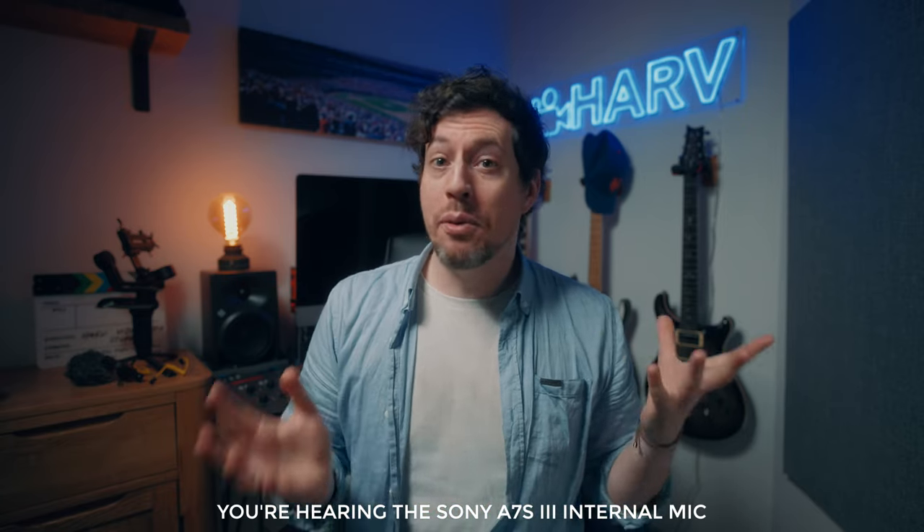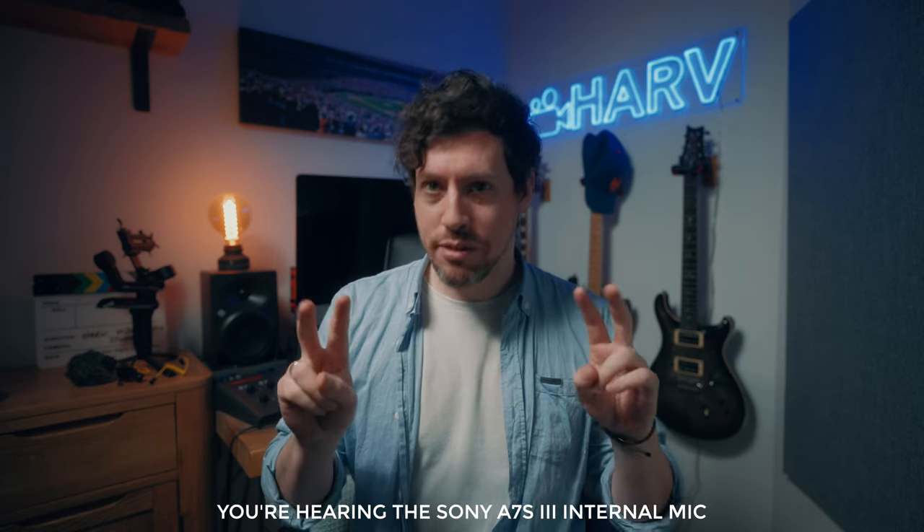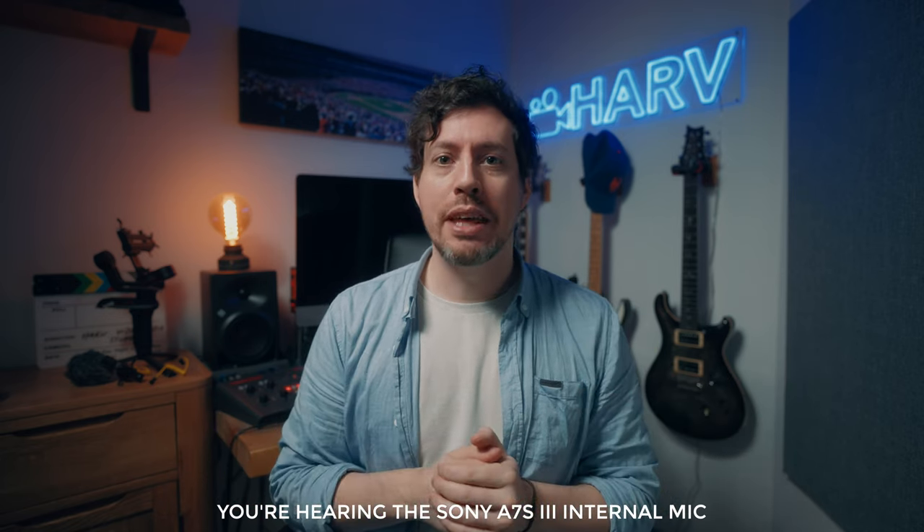It's probably sounding awful — what I would call trashy. You can probably hear lots of the room, the whir of my computer behind me doing some transcoding, and a laptop over there making noise because it's quite warm in the room. It's just going to be sounding bad.